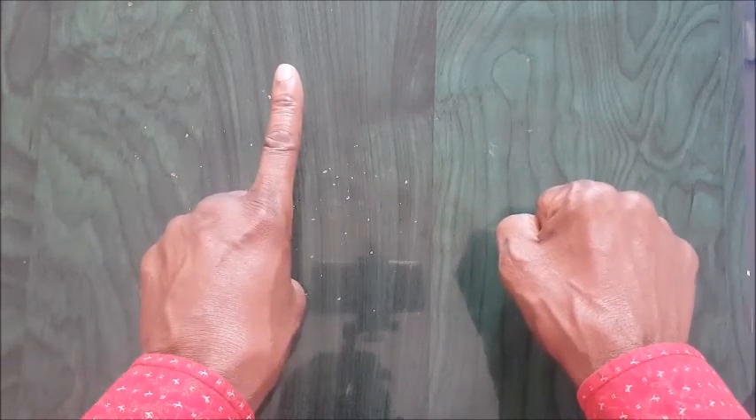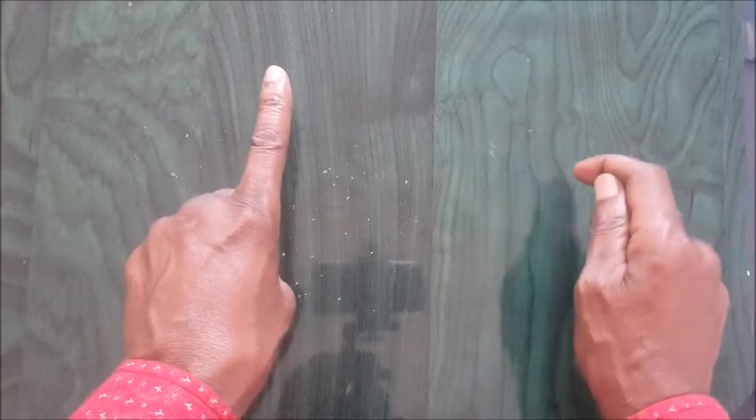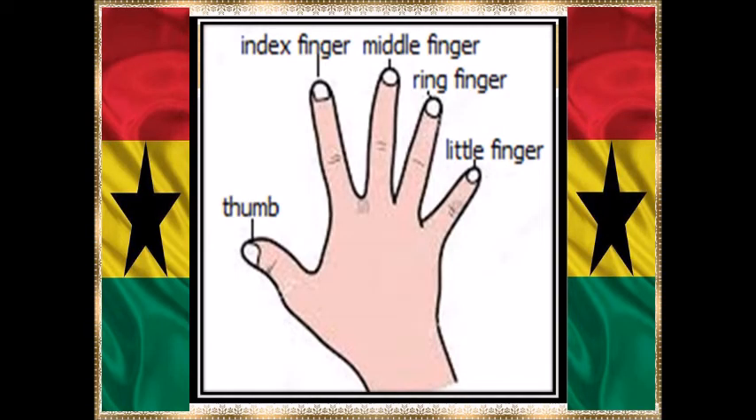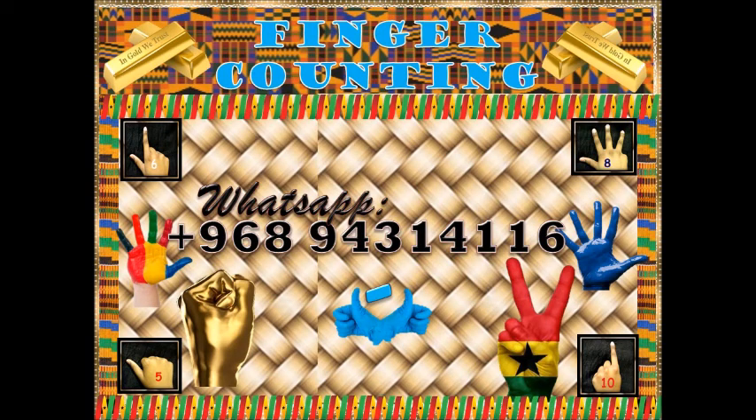I hope you get me right. Thanks for watching. Don't forget to subscribe, like, and share. Don't forget to subscribe if you are new. Don't forget to like and share so that others also will get to know about holding hands.